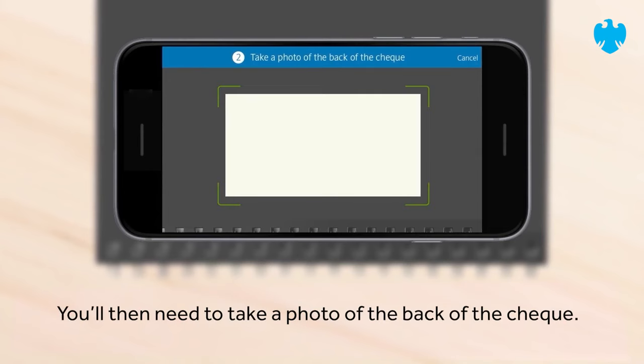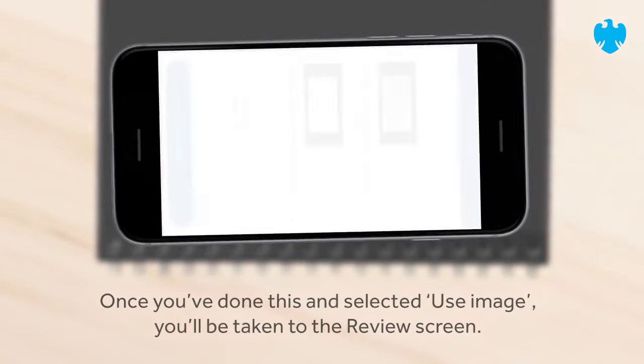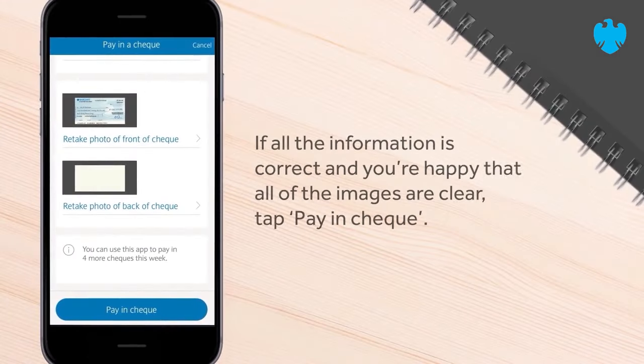You'll then need to take a photo of the back of the cheque. Once you've done this and selected Use Image, you'll be taken to the review screen. If all the information is correct and you're happy that all the images are clear, tap Pay in Cheque.